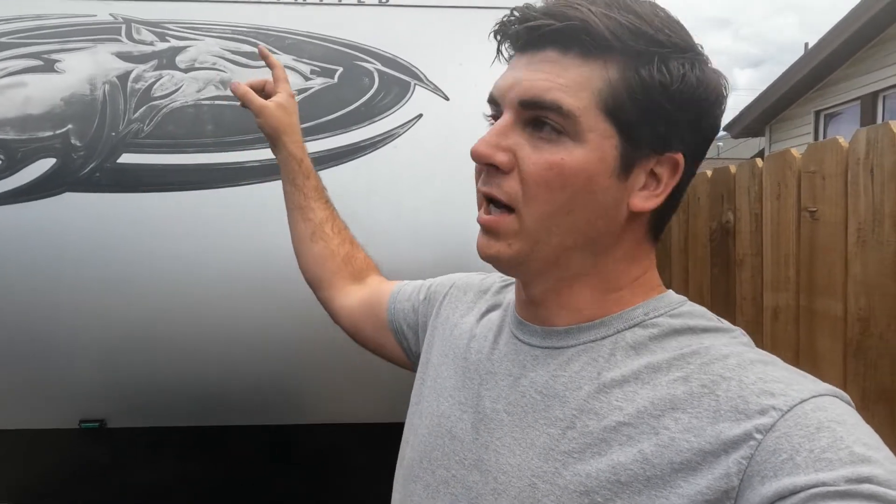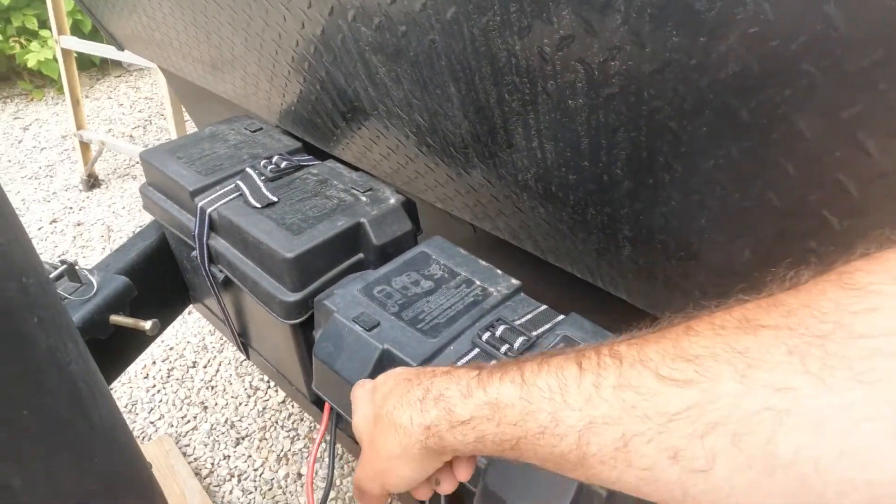For us, just having these two batteries is sufficient and it works really well — zero shortage of power for the four days we were out. This same situation applies whether it's a Gray Wolf 18RR or any camper. If you didn't have solar to begin with, the only other thing you'd have to do is install the controller and run those two wires into the cabin. If you already have solar and just want to upgrade, this is super easy — in total this probably took me two or three hours to do the whole thing. Hope you guys found this video helpful — make sure to like and leave a comment, and we'll catch you on the next one.